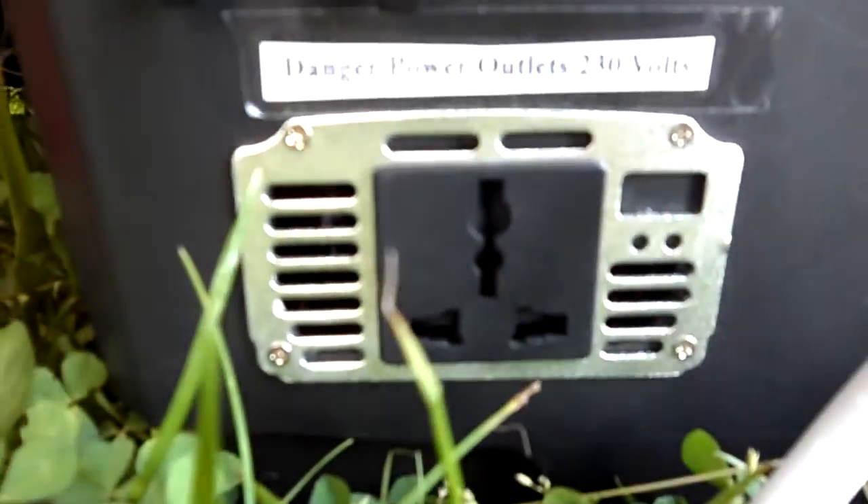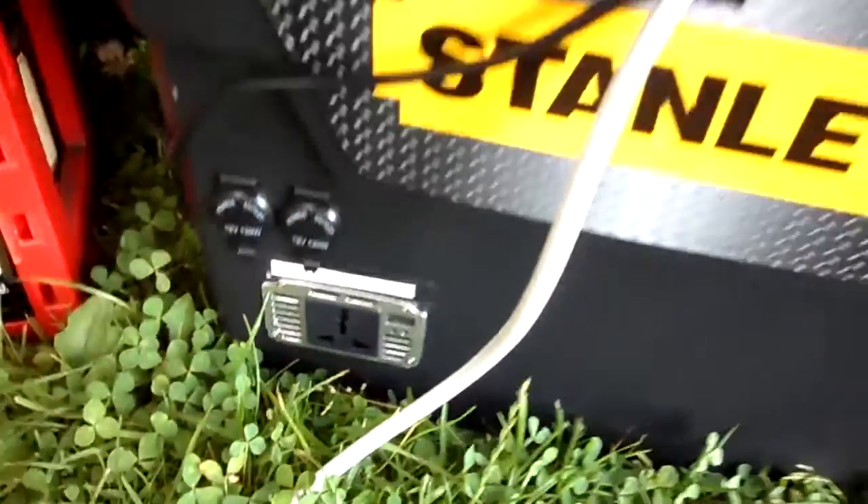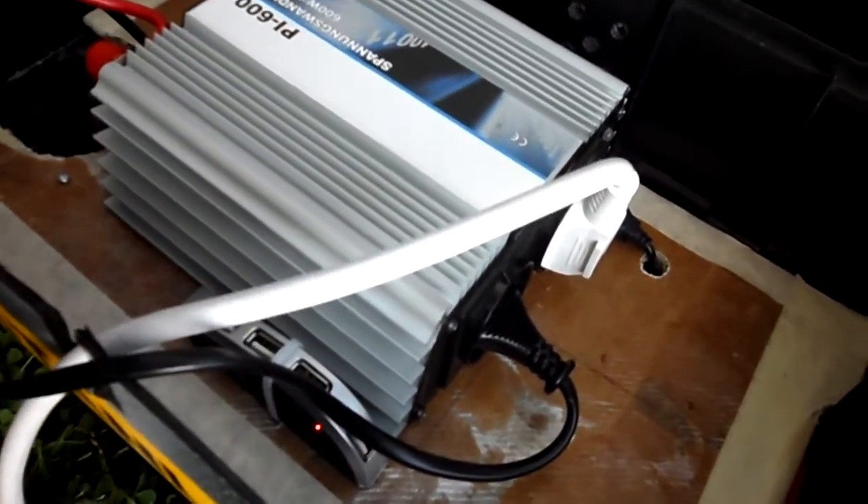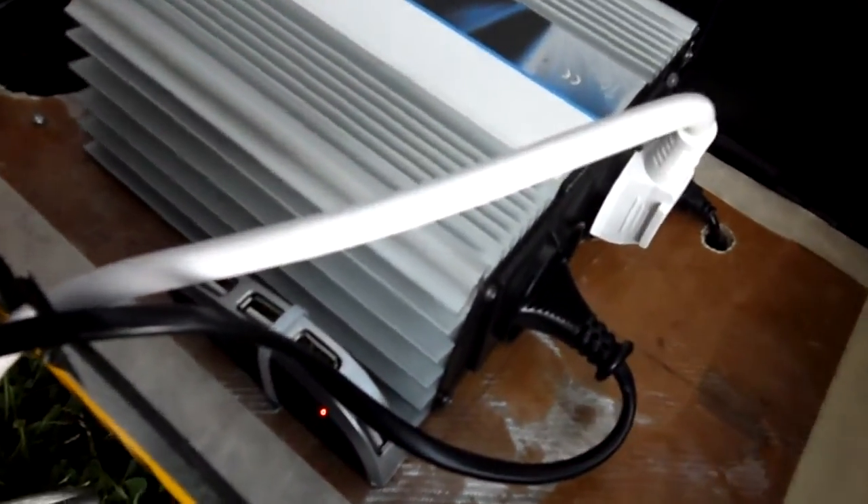I have the small 150-watt inverter from the last video, and inside I have the 600-watt inverter running now with a 1200-watt surge capacity.